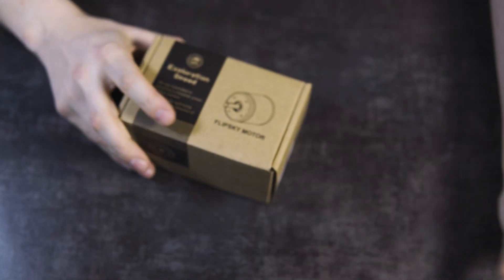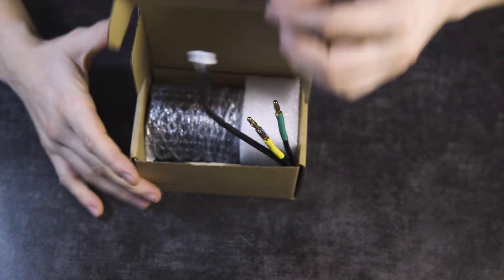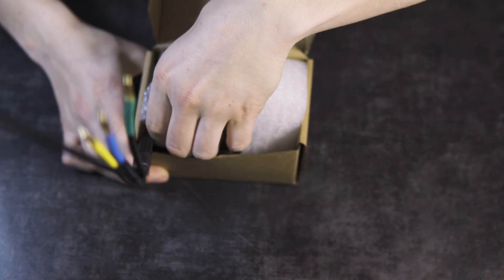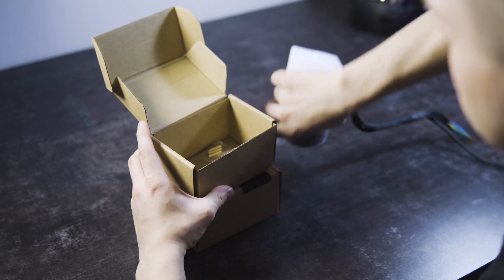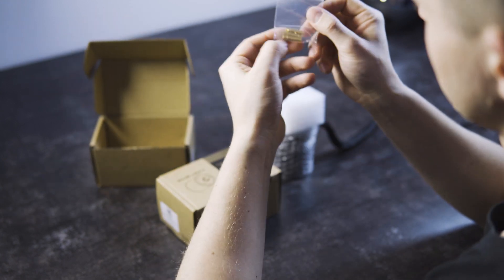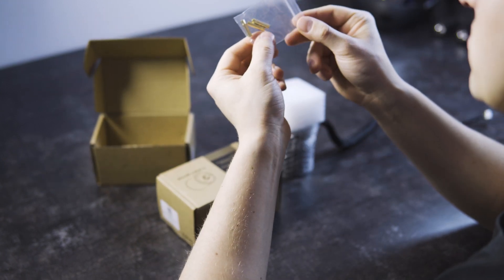Inside the box we have nicely protected motors to keep them in the best condition when you receive the package. Some time ago Flip Sky released new battle-hardened motors in the 6384 and 7454 sizes, and these are one of them.